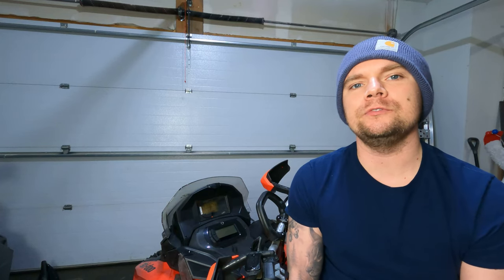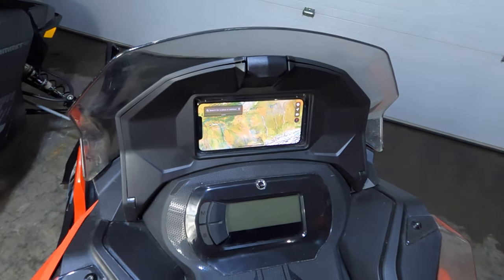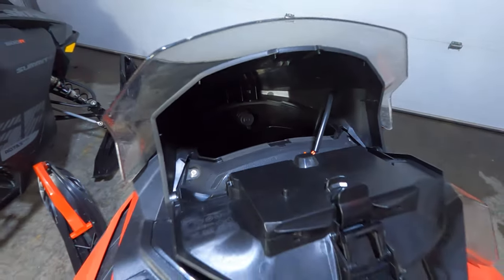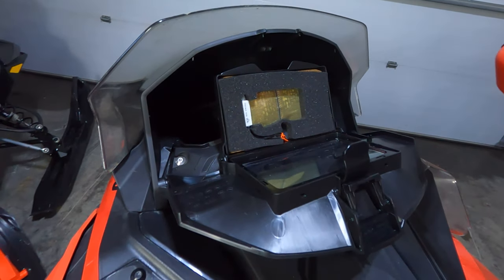What's up YouTube? Today we are going to review the glove box extension that I previously installed on my 2020 Ski-Doo Expedition Extreme. I've been getting a lot of comments and questions lately, so I figured I'd answer those during this review.